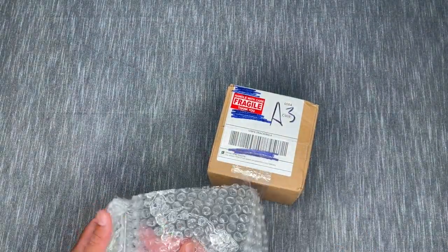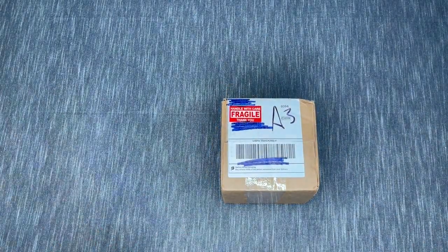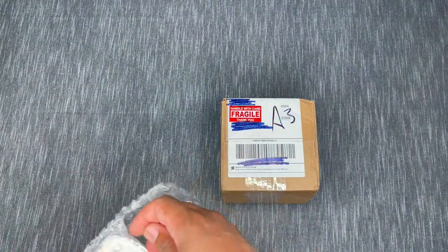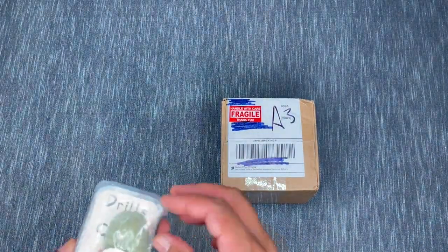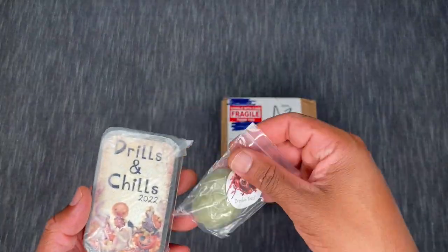These are all wrapped up really nicely. You can start to see it — oh, I can smell that already! So this is the 'I Survived Drills and Chills 2022' little gift set. Let me set this aside for now.